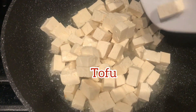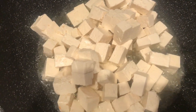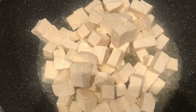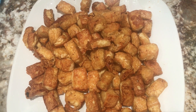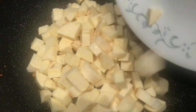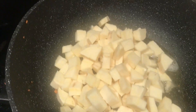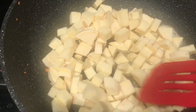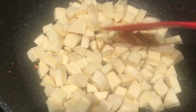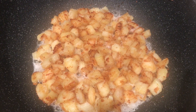Next, prepare and fry the tofu — set it aside once done. Then fry the sweet potato as well and set it aside.